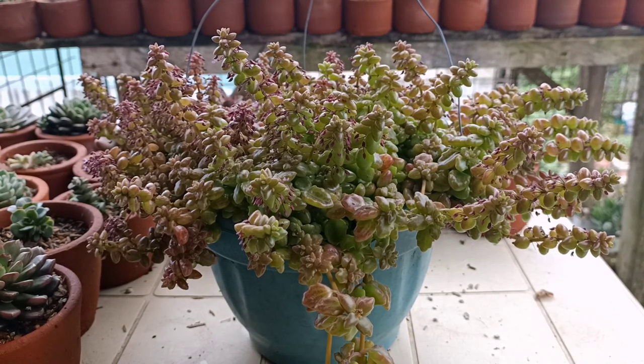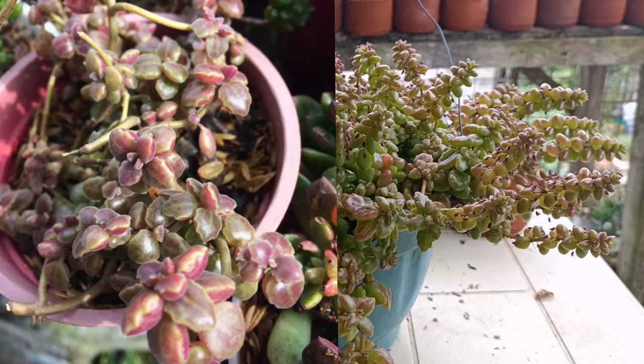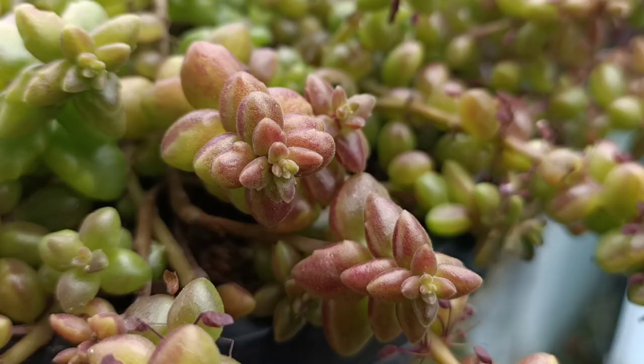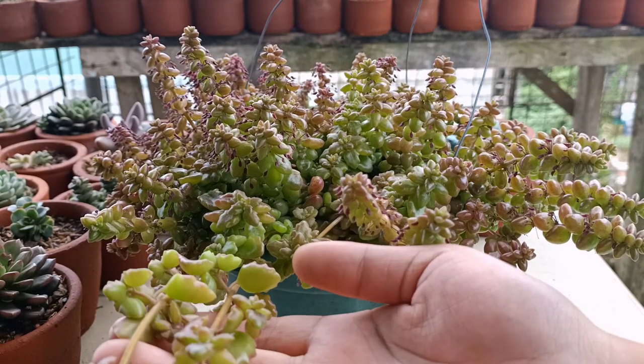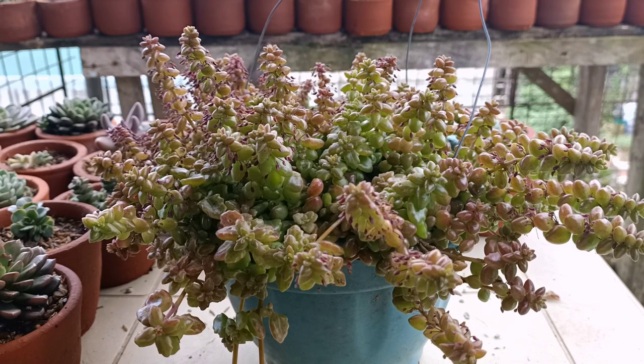If you expose them to the sun that they need, they can turn violet. I have some pictures of them when they were still small — I did an experiment and starved them of water for almost 20 days, and this is what they look like. As you can see, if you don't give them a lot of water, they can get tiny leaves. The leaves can be tiny and colorful, but if you give them so much water, they can be beautiful too. The stems can grow long, and if you expose them to the right amount of sunlight, they can be as colorful as you want.